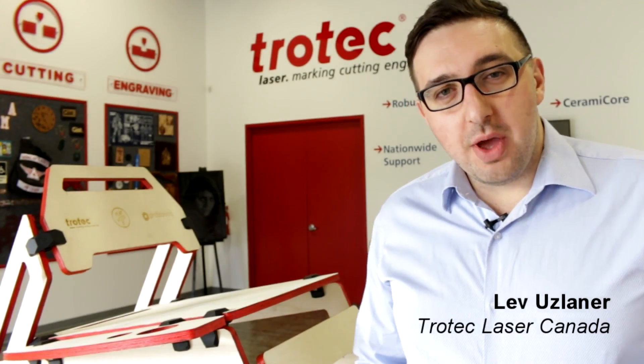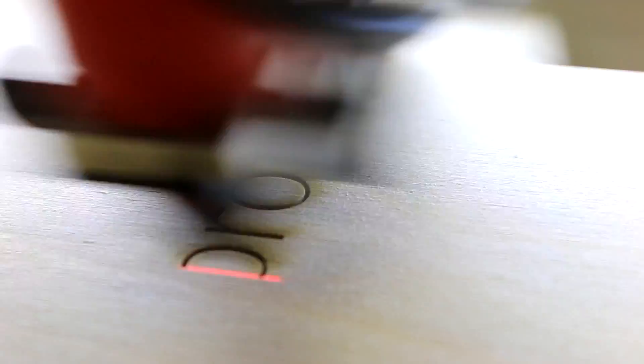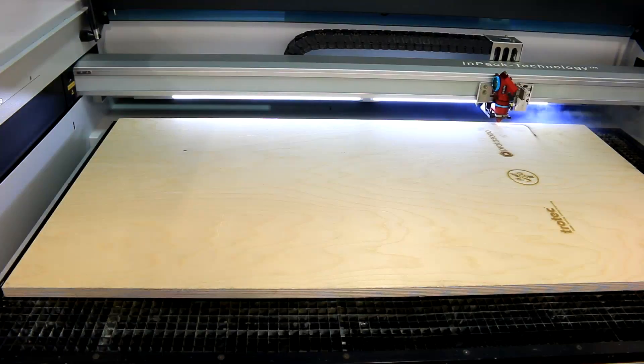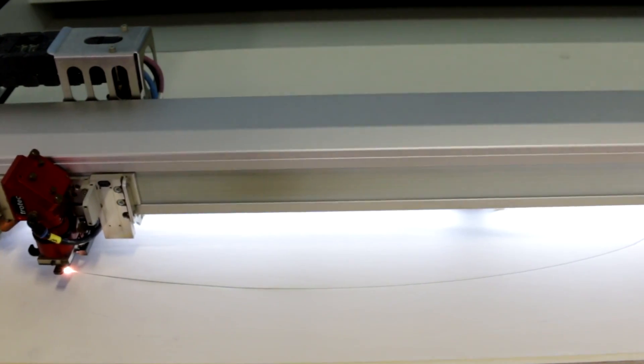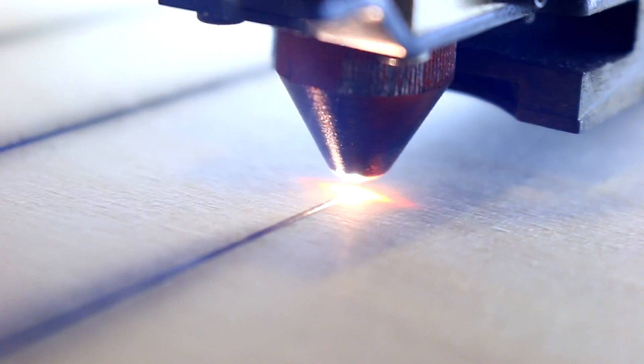Trotec is one of the leading manufacturers in laser engraving and cutting machines worldwide. We're headquartered in Austria and operating in over 90 countries. Trotec Laser Canada has teamed up with Proto3000 and PlayWood to bring this unique project together by combining an application that involved laser cutting and engraving with 3D printing. So we said, why not use laser cutting technology to enhance the design? Instead of using regular symmetrical shapes, we can do curves, we can do asymmetrical cutting. The lasers are not only good for cutting complex designs into the wood, but they're great at engraving different patterns, logos and designs on top of it.